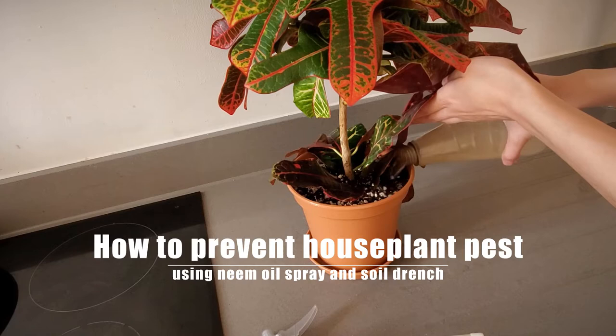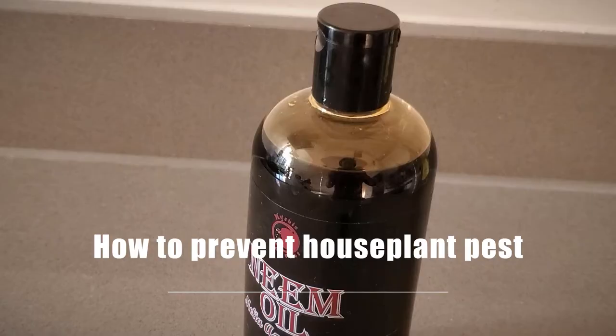Hello, today's video is on how to prevent houseplant pests using neem oil spray and soil drench.